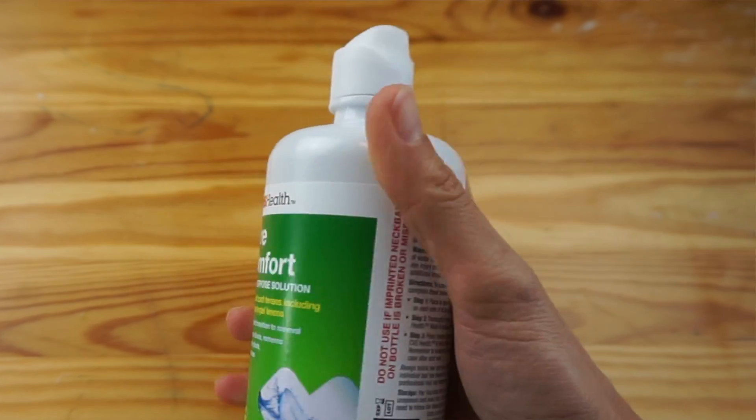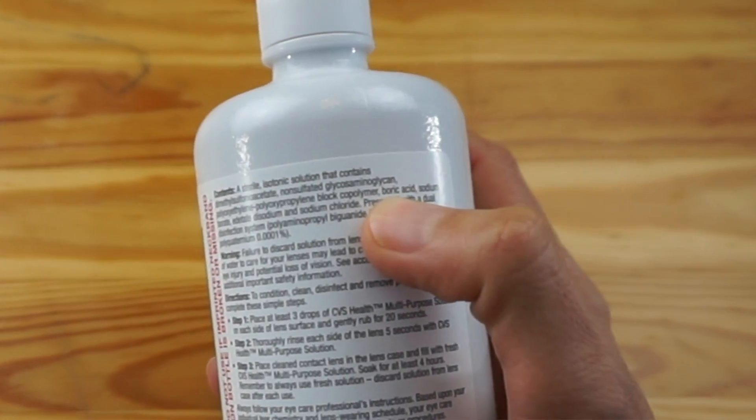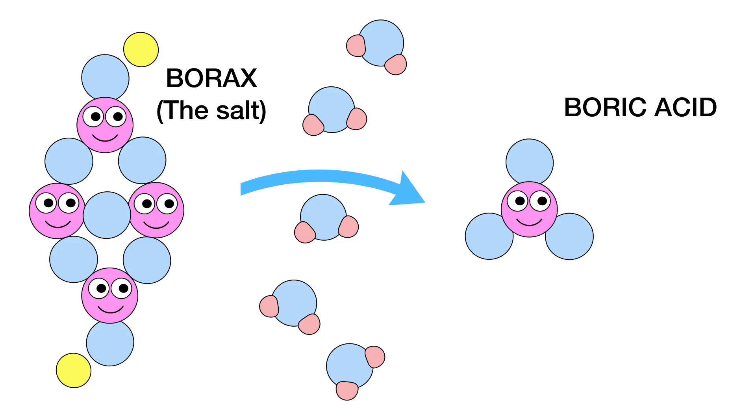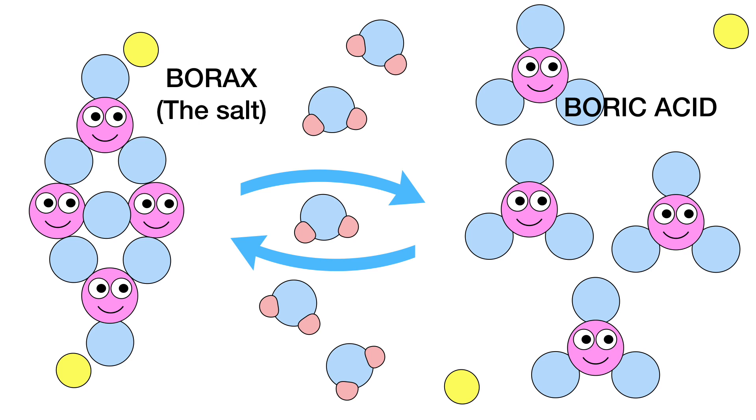You might be thinking: contact solution doesn't have borax in it — or does it? Look right here and you will see boric acid listed in the ingredients. For our intents and purposes, boric acid and borax are synonymous. They have virtually identical safety and toxicity ratings, and the salt borax converts very easily to its corresponding acid, boric acid. If there's enough boric acid in saline solution to activate slime, and millions of people use saline solution every day with no ill effects, then this is very strong evidence that boric acid and borax, when used appropriately and in small amounts, are incredibly safe and non-toxic.